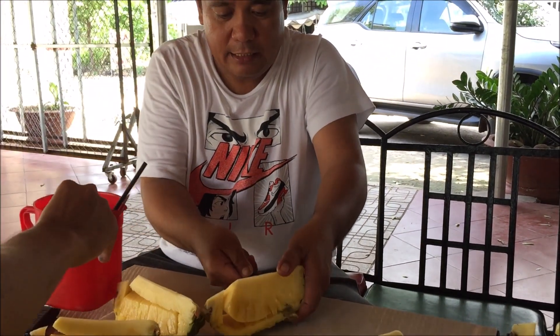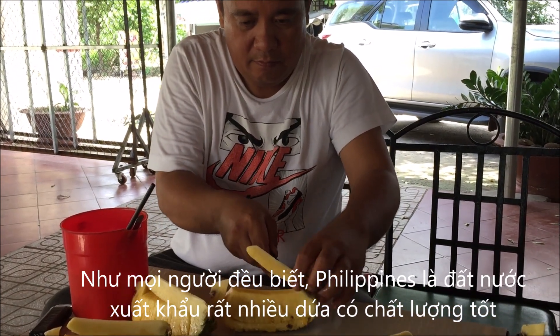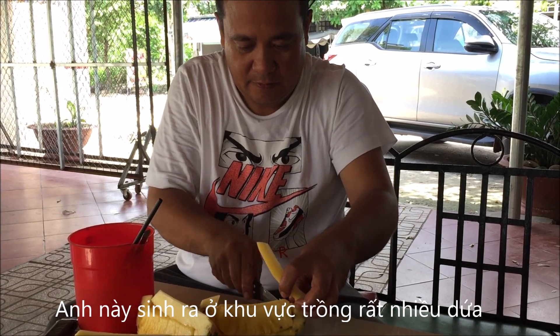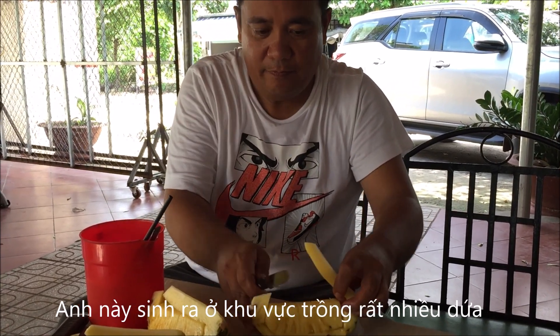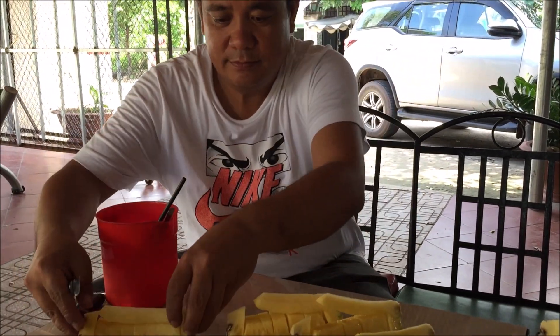You know, the Philippines is a country that produces a lot of good pineapples. He was born in a pineapple area, Pono Polo, in the Philippines. This time he came to Vietnam to show us how to cut the pineapple.